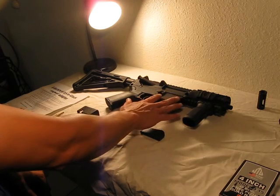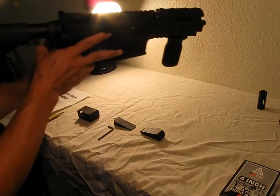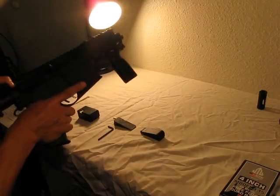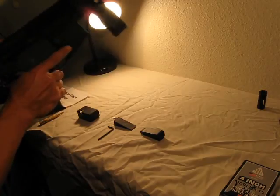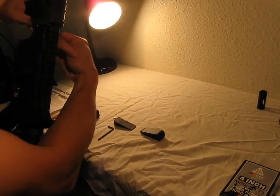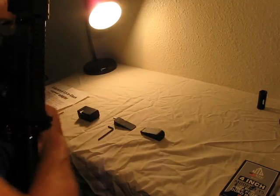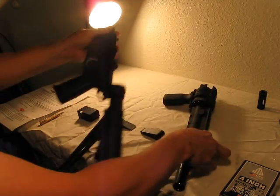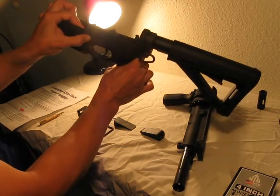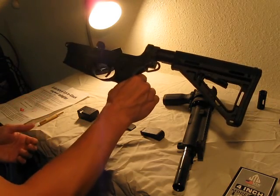I didn't want to do the Hahn mag block because the Hahn has an issue — it needs to come in from the top of the magwell and requires the magazine catch to be removed. I didn't want to deal with that, and the Hahn was I think $175. So what I have here is just an Anderson upper with the JP Enterprises 9mm bolt.